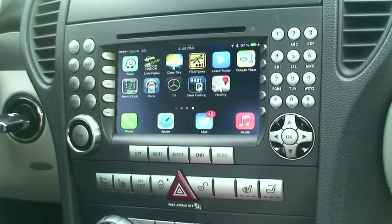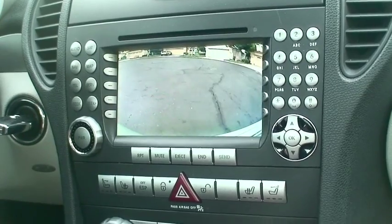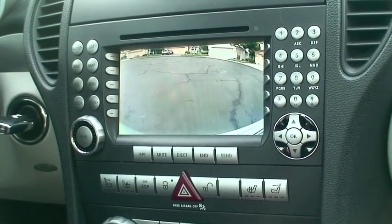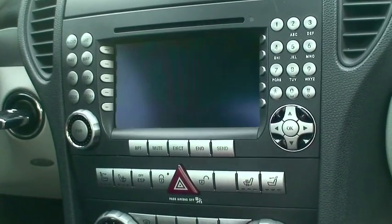This is our regular screen. When we put the car in reverse, the backup cam automatically kicks in. Now we'll go back into drive mode.